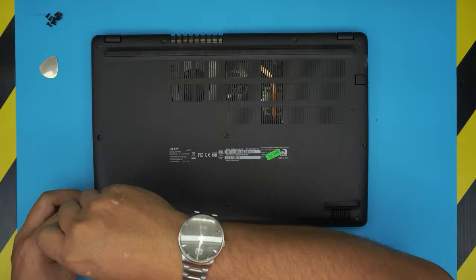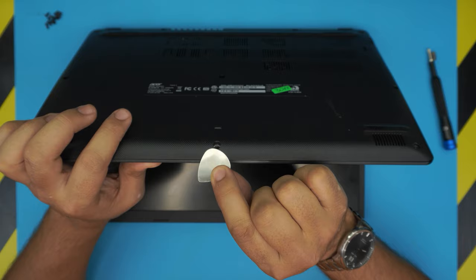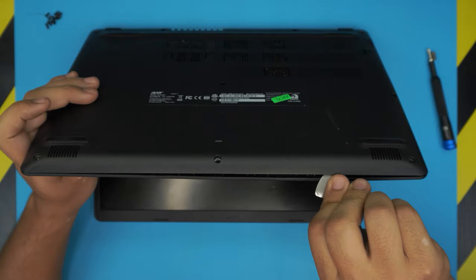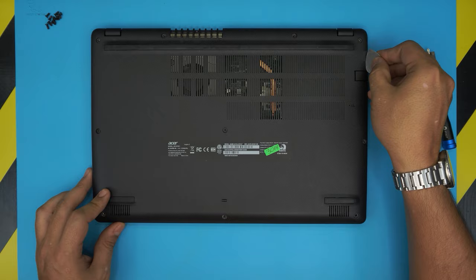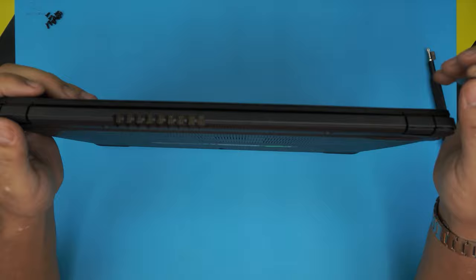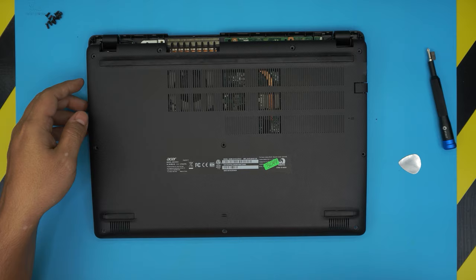Once you remove all the screws at the bottom cover, grab the guitar pick and open up the laptop slightly. Stick it between the top and bottom cover about two millimeters, then twist it to release the clips. Work your way from the front to the sides, all the way to the corners, then do the back by the hinges — and the bottom cover should come off pretty easily.